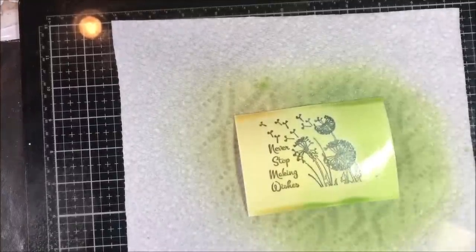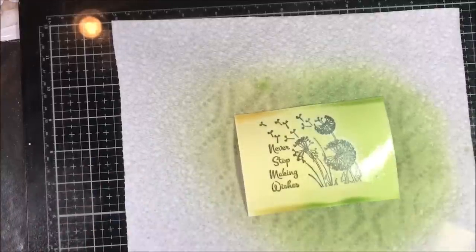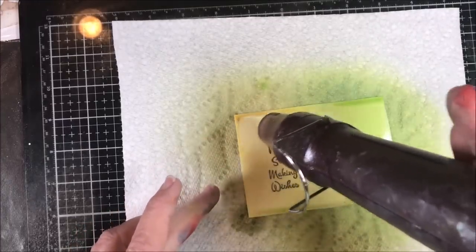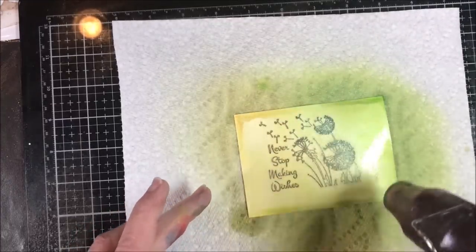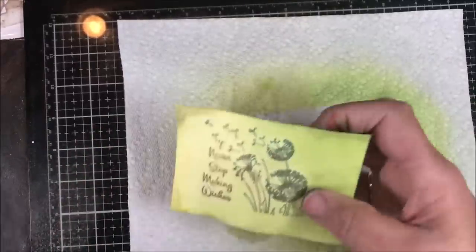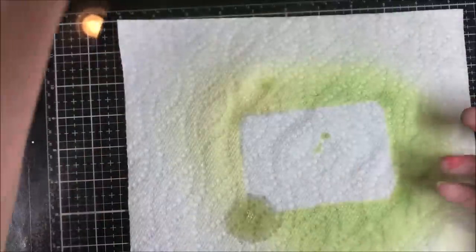Look at how beautiful that is already — just so shimmery. I could hit it with a heat tool and let it air dry. You can see that the dye ink with the VersaFine Clair is a beautiful mixture. Let me just see how beautiful that is. Either of those would be great on a piece of cardstock.